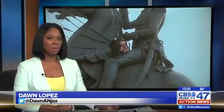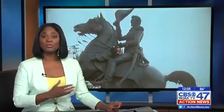JSO is now investigating who put a fake Native American head on a Jacksonville landmark. We were there when crews removed that head from the Andrew Jackson statue downtown at the landing.